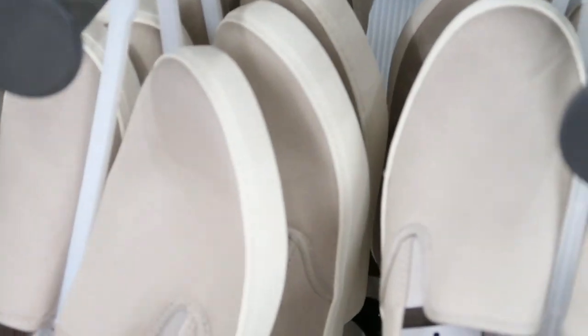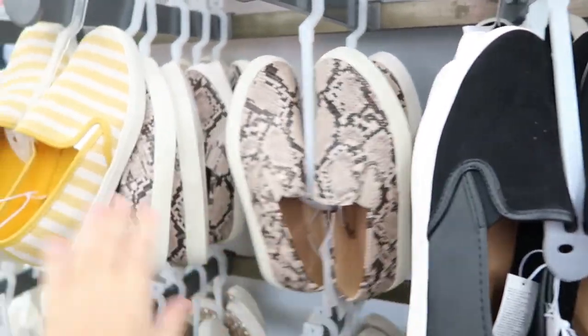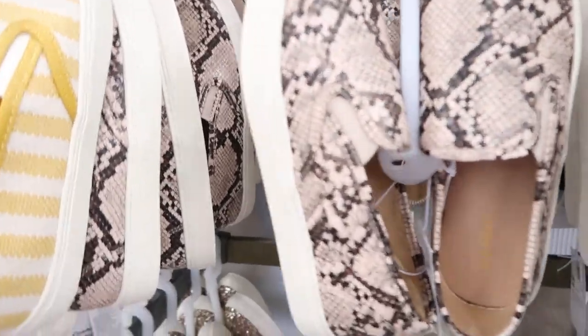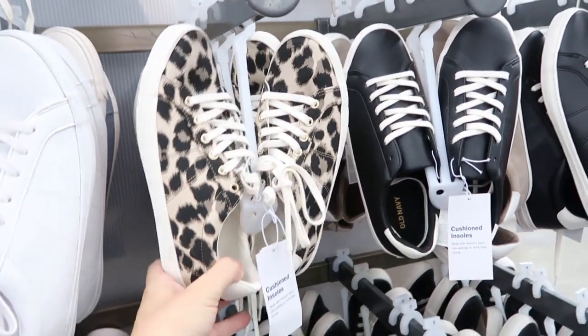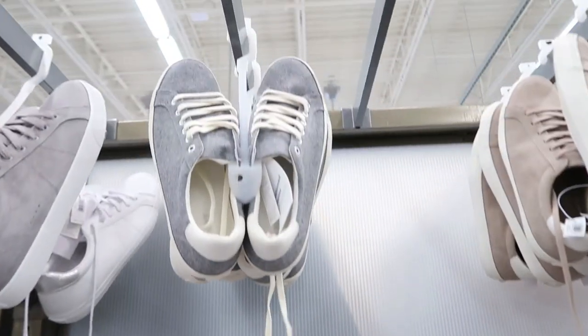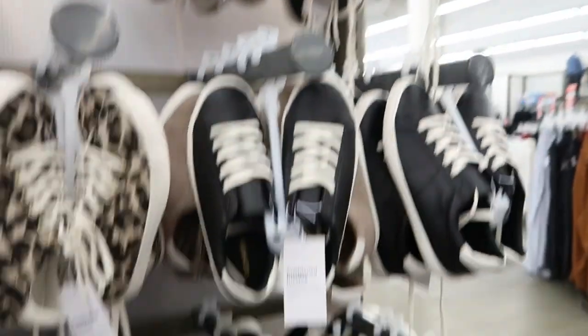There are some cute slip-on sneakers: a white, a glitter, a beige, a black suede, a snake skin, and a camo. I love the glittery ones and the snake skin. There are also leopard sneakers, black leather, white leather, and a suede gray — and they're 20% off.